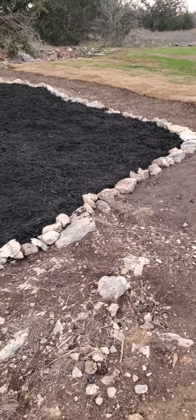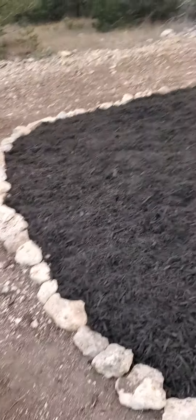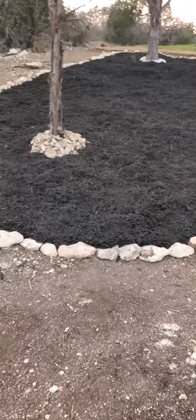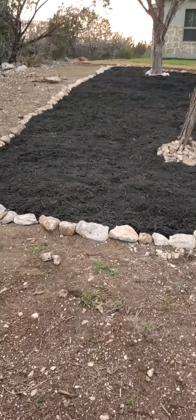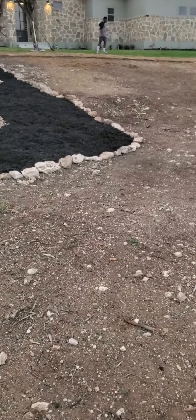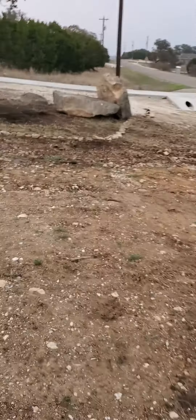Dad, why are you telling me it's not hard? So this is where I'll do it from another angle. We put mulch on the front so it'll look halfway decent. That's how it looks. And then we're about to do this too as well.